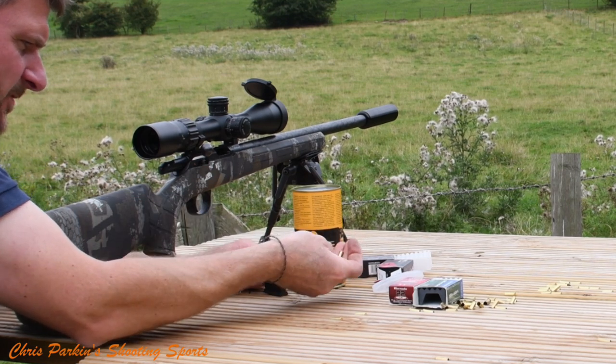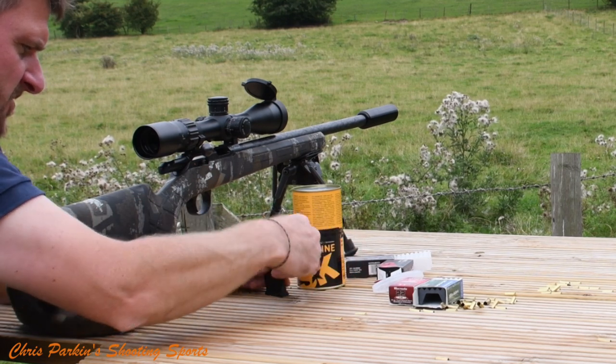This SK ammunition is very slippery and should chamber more easily than the others.